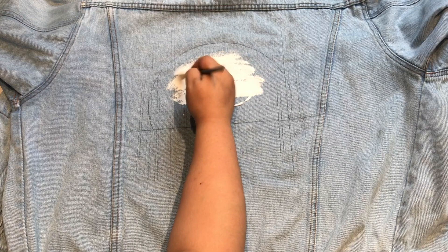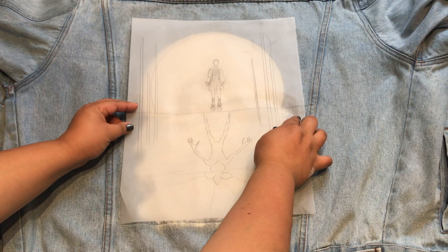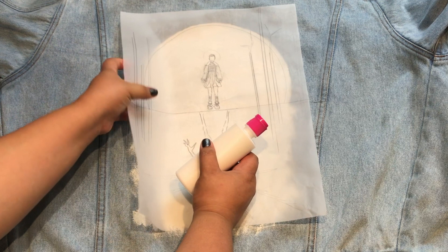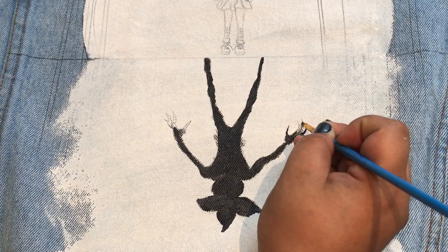Now start painting with your white fabric paint and this will act as a base. Make sure to leave this to dry for about 25 minutes. Then take your artwork and flip it over so that the graphite pencil is touching the white paint. Now take a blunt object — I'm using the bottom of the paint bottle — and press down as hard as you can over the lines so that it transfers onto the white fabric paint. Your artwork should have fully transferred over onto your white paint.